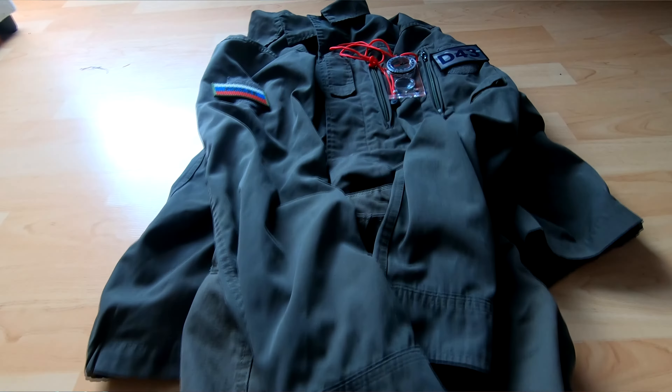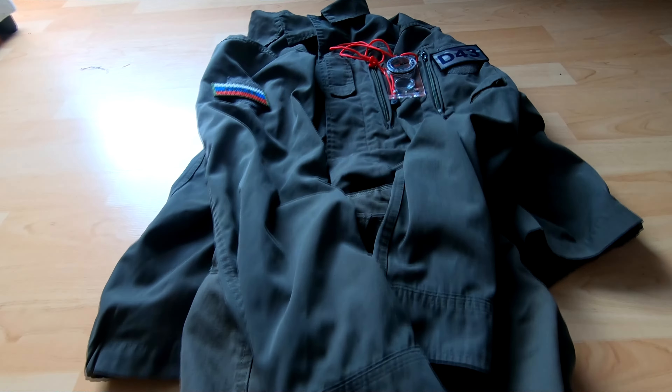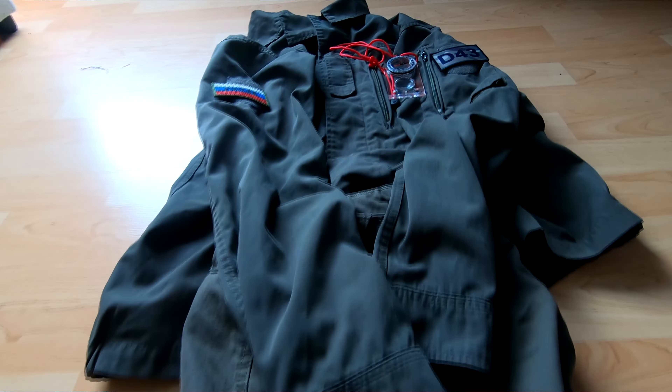For my rifles, I'm going to be using a SEMA 040C, their version of the AK-74M, as well as my trusty Glock 19X. I don't have any Russian pistols so the Glock will have to do. For my clothes, I'm running the OD green trousers and Austrian ripstop top, and I'll also be carrying a map and compass.